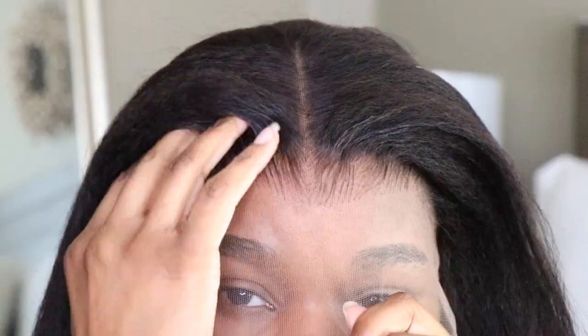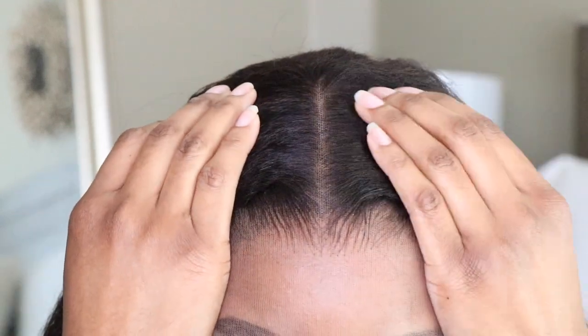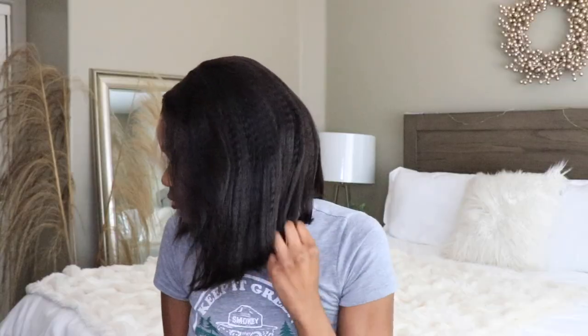It also comes with the removable elastic band and adjustable strap. As usual, I like to put the wig on just to let you guys see how I received it and to further look at the wig to see if anything needs to be done.